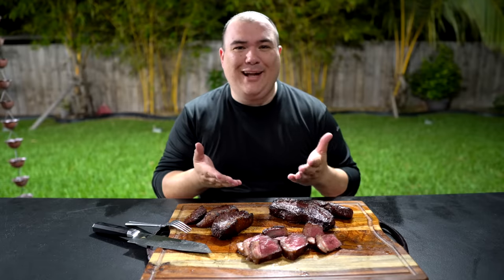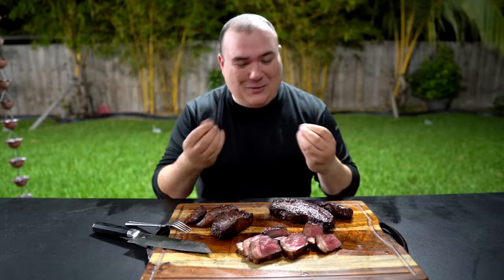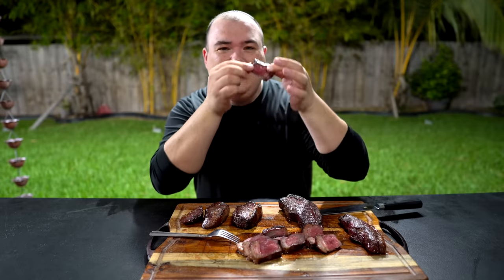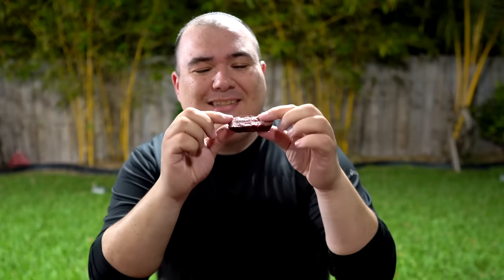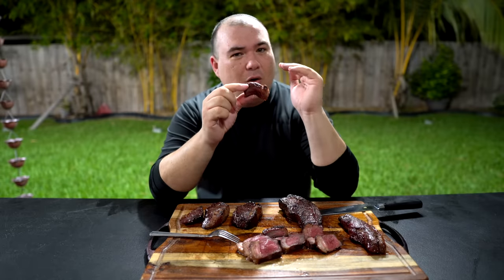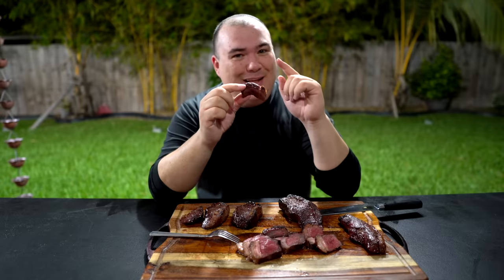This is the picanha, guys — it is the queen of all meats. Now we come to the best part. Can you see this? It is perfectly medium rare. The crust is incredible. That slow and sear did the job perfectly. Now here's something very important and traditional — if you don't do this, all the Brazilians are gonna get mad at you: you have to eat the fat. Do not skip the fat.